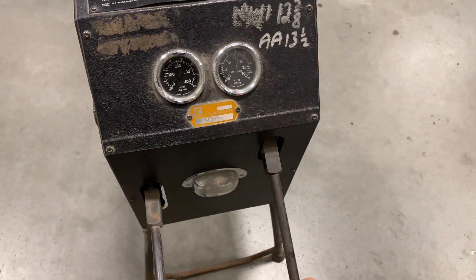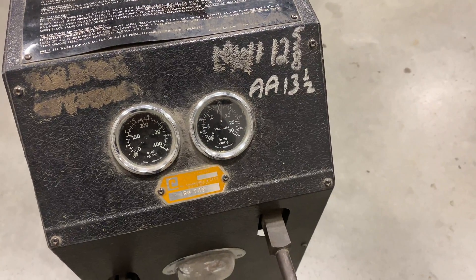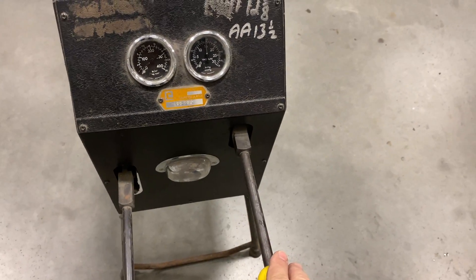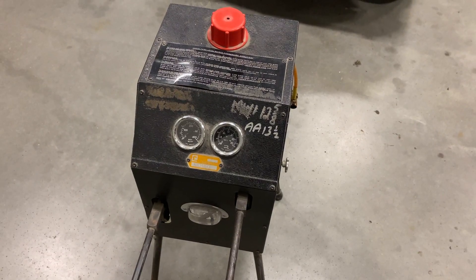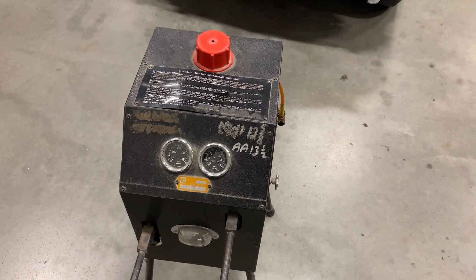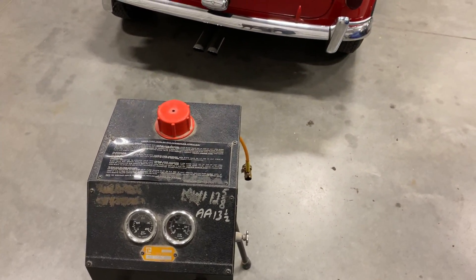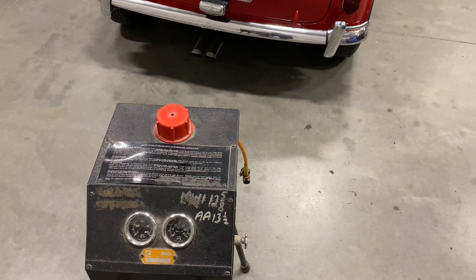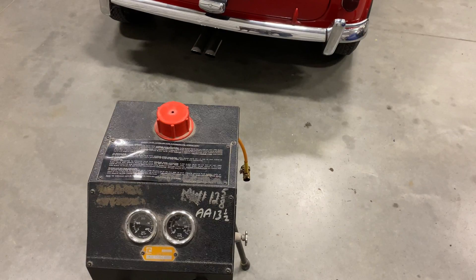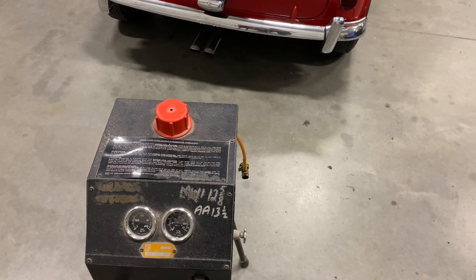Every time you use it, just give it a few pumps to make sure it's still working properly, even if you're not going to use it that day. The first thing I'm going to do is connect this up to the Mini and see if we have any pressure at all on the suspension. Then we'll know if it has a leak that is leaking out all the fluid or if just a little bit has leaked.